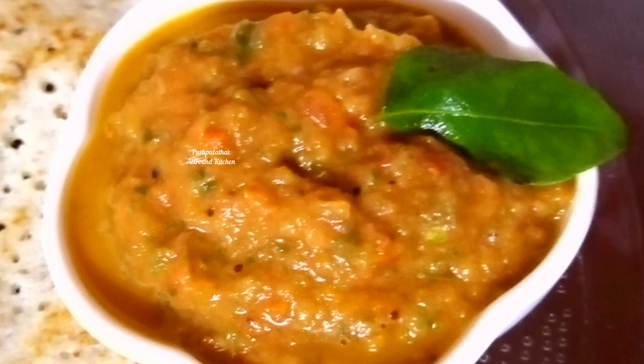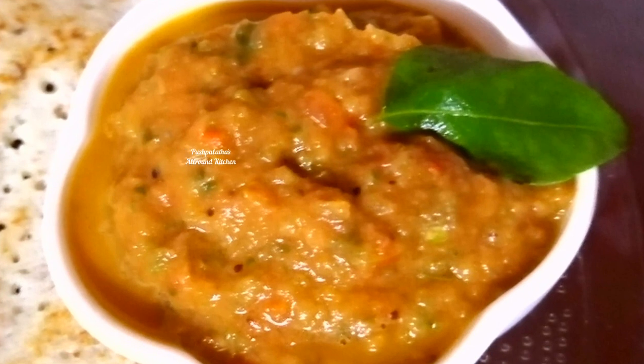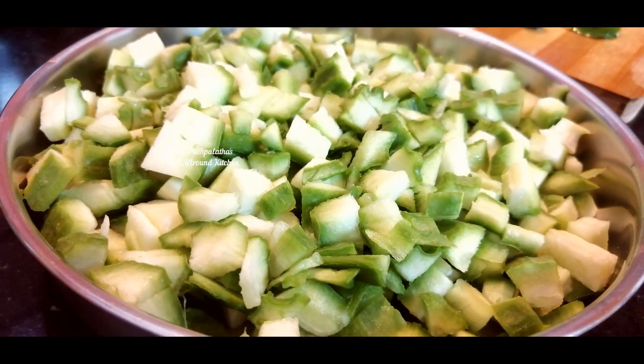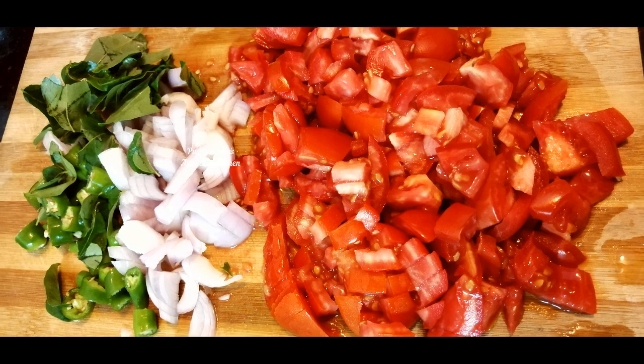Pyrkanga Bajji is a side dish. It's a good taste. You can eat Pyrkanga Bajji — it has a good taste. The taste of the chutney is nice.